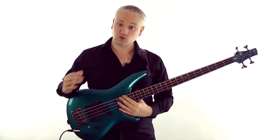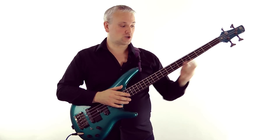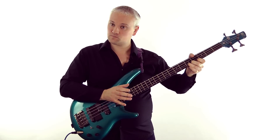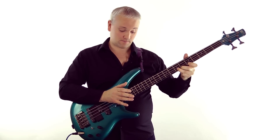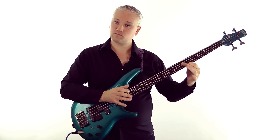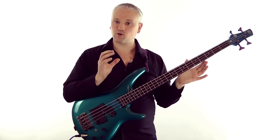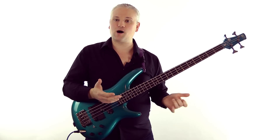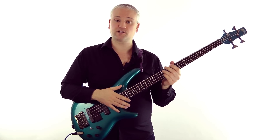Tapped harmonics are also similar to pinched harmonics in that we can add vibrato to them, slide them and bend them. So if I take that C there we can bend it, slide it or add vibrato. With this simple octave harmonic we can try a few simple things just as we did with the pinched harmonics.